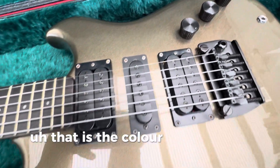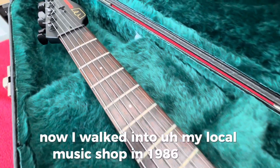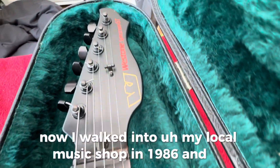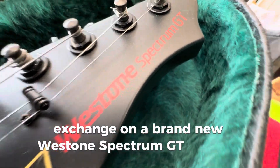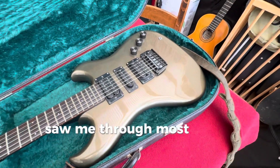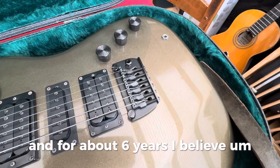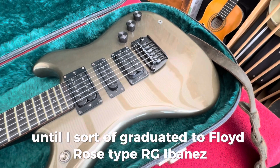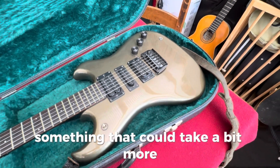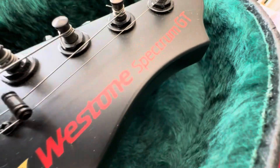That is the color that it is. And I walked into my local music shop in 1986 and asked them to take my drum kit in part exchange on a brand new Westone Spectrum GT in Silverstone. That guitar saw me through my formative years playing electric guitar for about six years, until I graduated to a Floyd Rose type RG Ibanez — something that could take a bit more punishment in the trem department than this more traditional style trem guitar could.